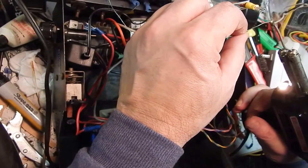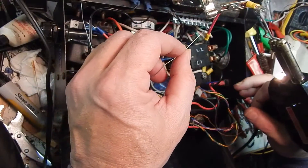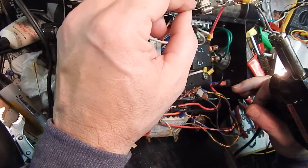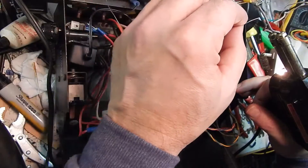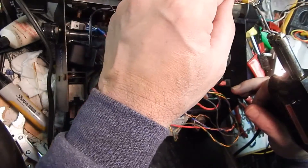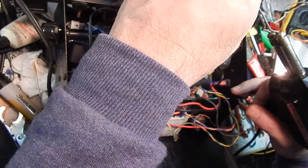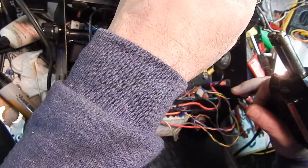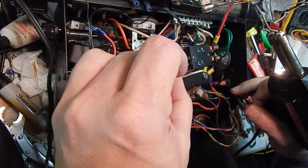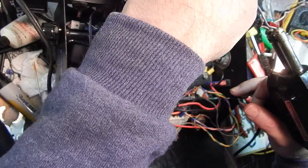What I really need to do here is not make a mess of this connector because then it won't fit on the spade lug very well. But I do have to heat it nice and hot, so I wetted my tip just a little bit and I'm going to let it sit here until it gets warm enough to actually melt from this side. And if I can get it warm enough this way, then I will not make a cold solder joint.